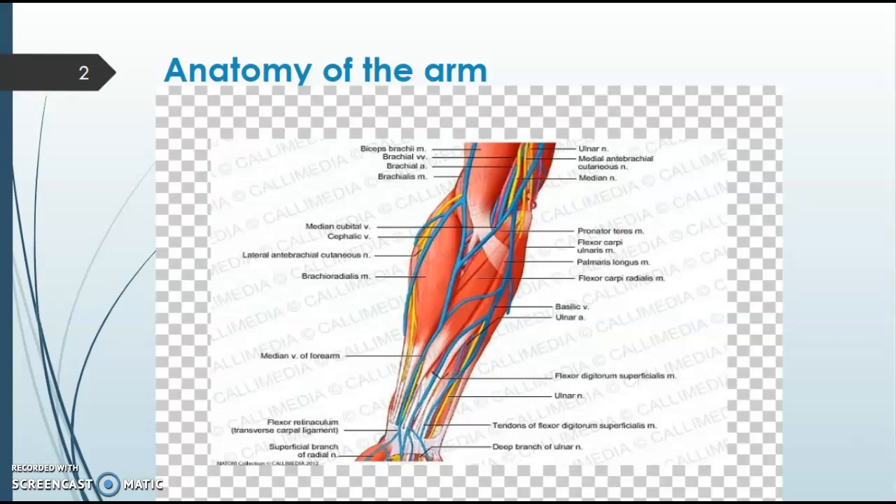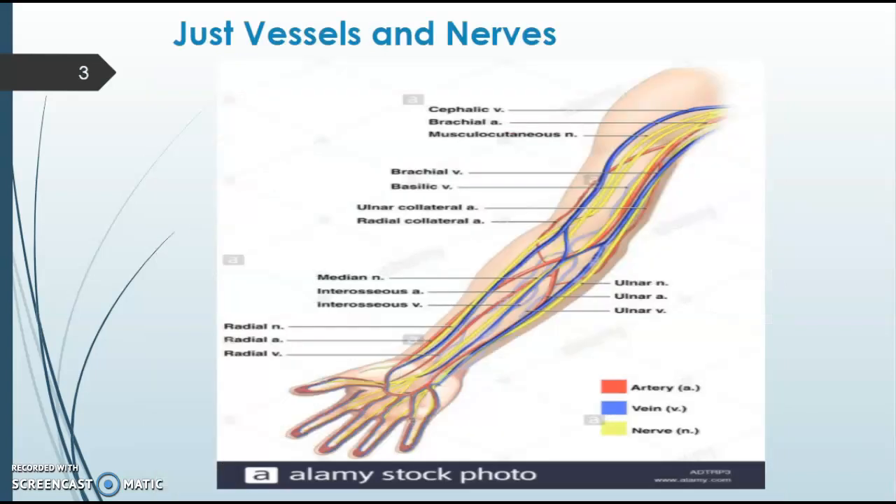Our number two would be the cephalic vein. That goes along the outer forearm along with your thumb, and that vein is commonly used as well. It has great flow, but typically can roll a little bit more. So anchoring that vein down, which we'll cover in the laboratory, is very crucial for drawing from this vein.